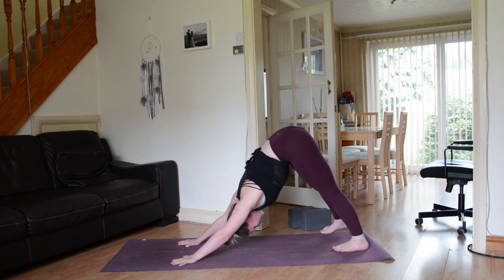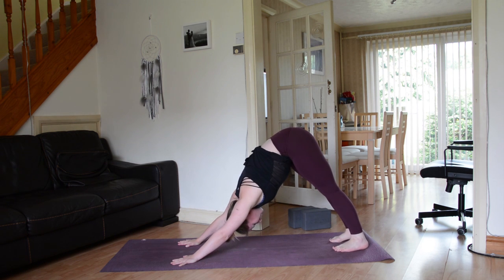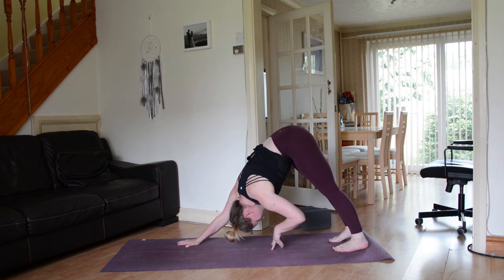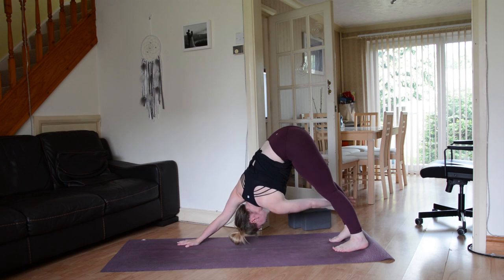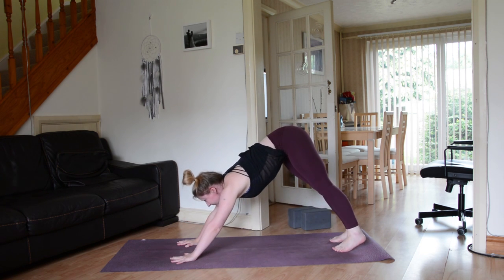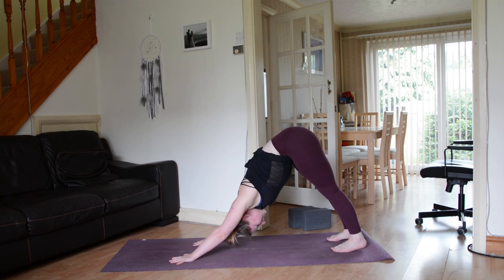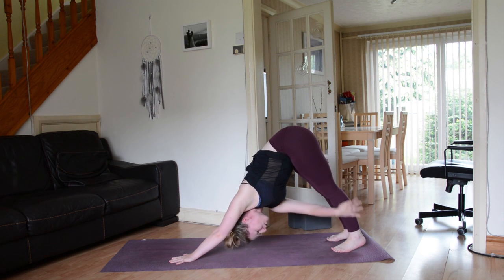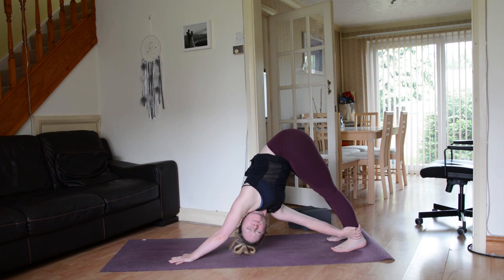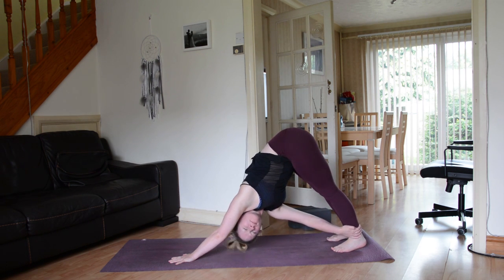Bring the left hand to the center of the mat, just underneath the belly button — you can either stay there, or ground down through that right hand and bring the left hand to the outside of the right leg, wherever you can grab hold of, and draw yourself underneath that right shoulder. Then release and take it to the other side — right hand underneath the belly button, or grab the outside of the left leg and draw yourself underneath the left shoulder. Keep rooting down through the heels, even if they don't touch the mat. Then release.